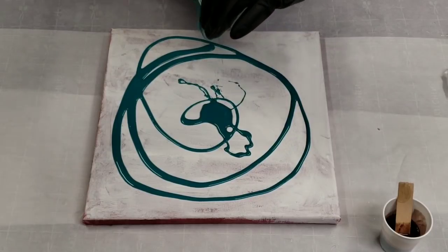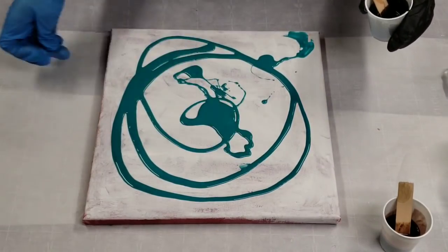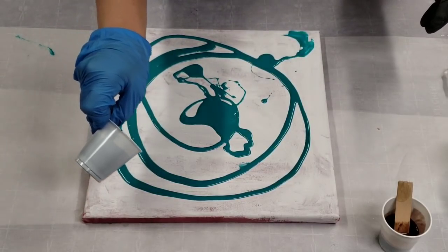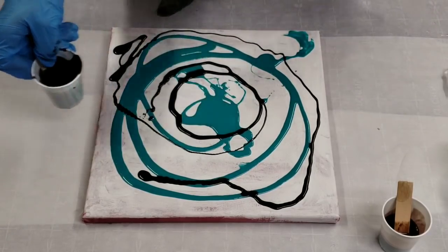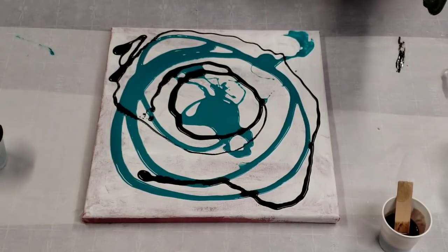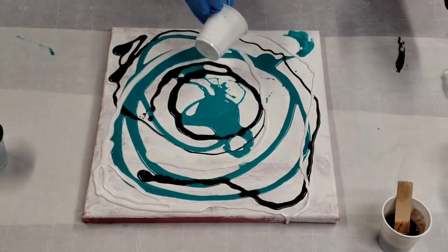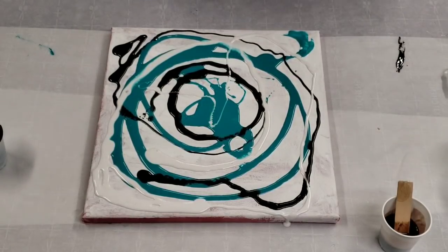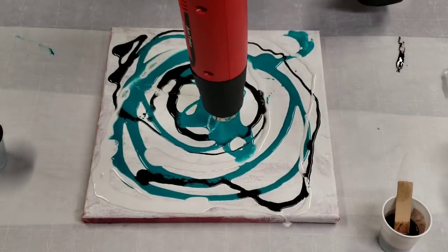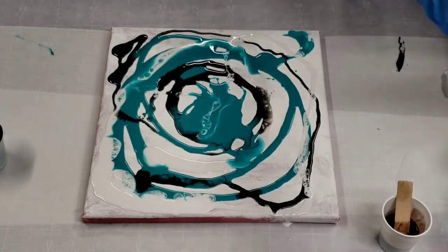I do want teal to be kind of a primary color in this painting. I'll do a little black, not too much, and some white. I'm going to start by moving this around. I did get a new heat gun so I'm keeping this plastic around the bottom of it. I'll get some more resin on here.